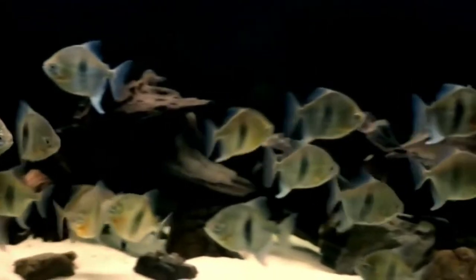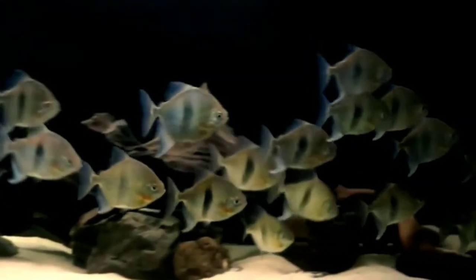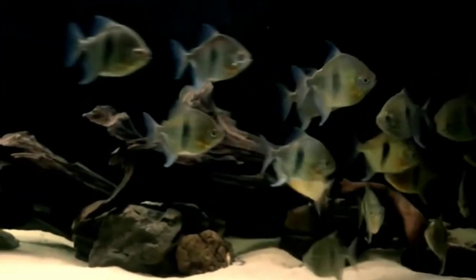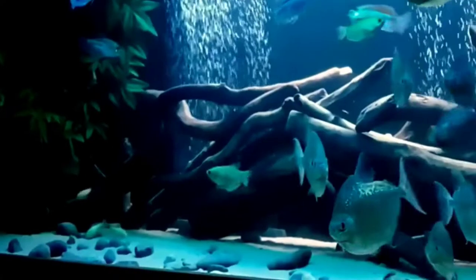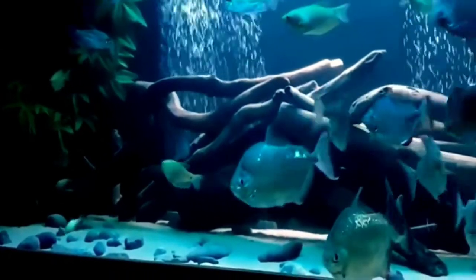Silver dollar fish are large, peaceful schooling fish that need plenty of swimming space. You should keep them in a group of at least six individuals. They can be quite skittish and reclusive if kept alone. They get startled easily and will jump out of the aquarium, so a lid is important.